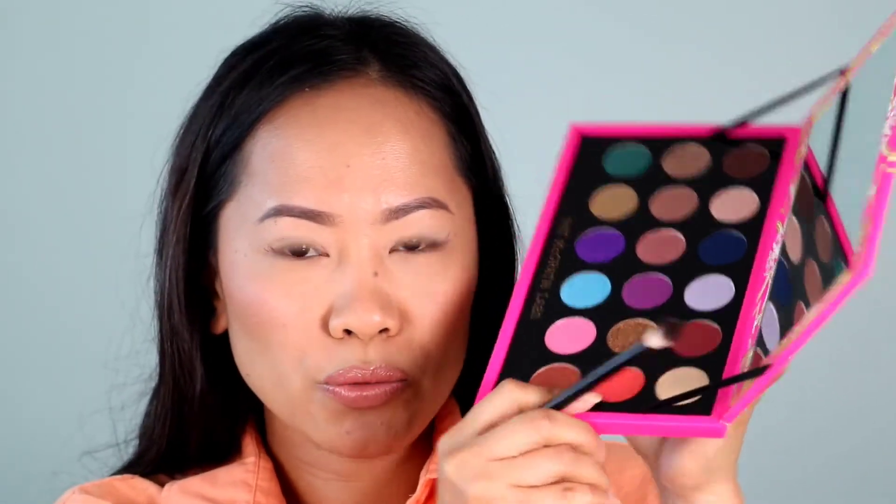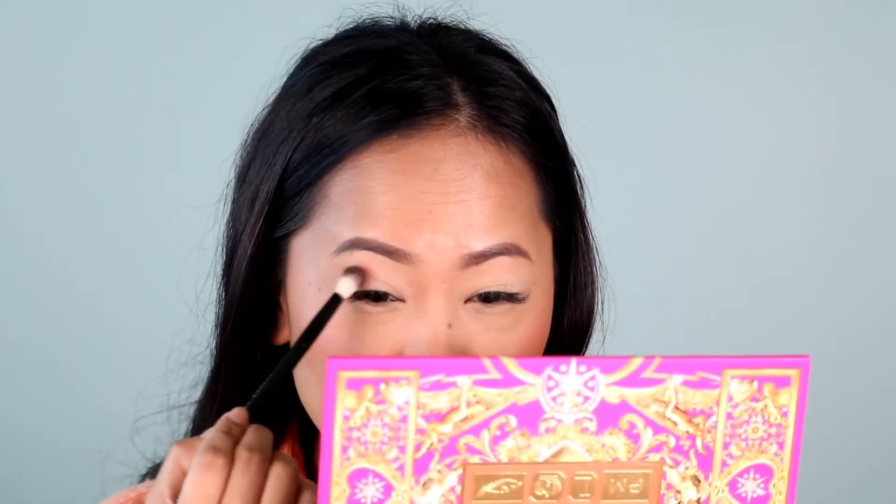Let me get you guys a little closer so you can see all the details. I'm very, very excited with this palette. I did prep my eyes with the MAC Soft Ochre Pro Longwear Paint Pad. I really wanted to see the shades of blues on this palette, and blues are difficult to blend, so we're going to see how this palette performs. I'm dipping into this orangey tone as my transition using my NYX brush number 16.